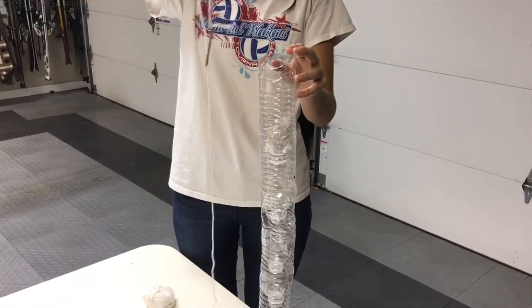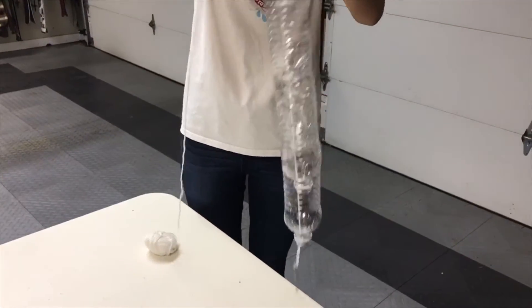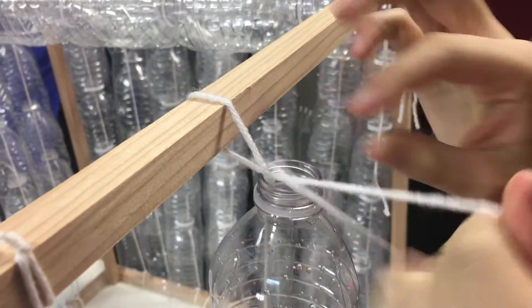When we had all our stacked water bottles, we tied a nail to some string and threaded it through the water bottles. Then, when we had our water bottles threaded, we attached them to the frame to create the walls of the greenhouse.